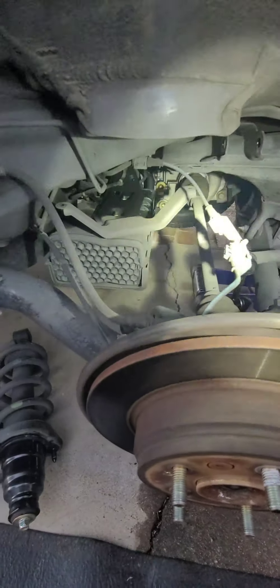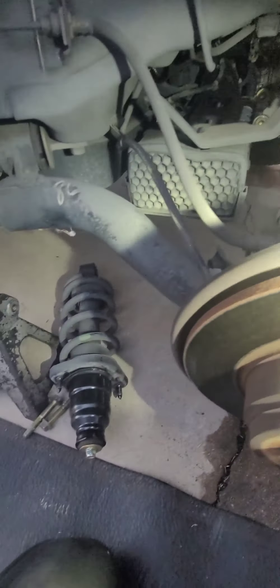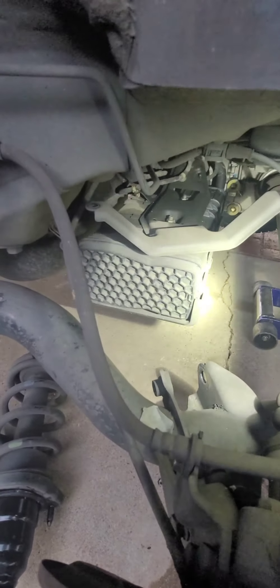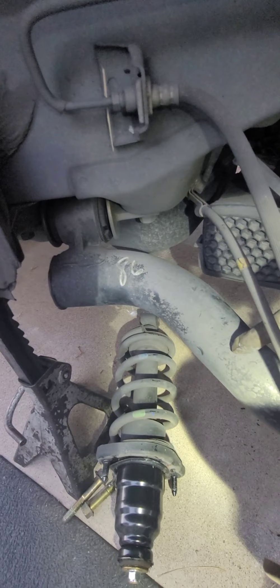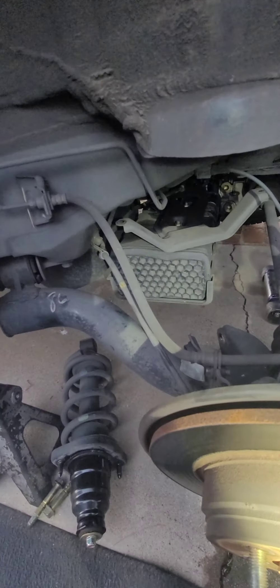Update for the rear driver side strut: to remove that one you have to remove two 10 millimeter bolts that hold the fuel canister. Here are the bolts — I already removed them. You just put the canister down after removing the two bolts and then the strut comes down. That's the only difference from the right side. Take care guys.